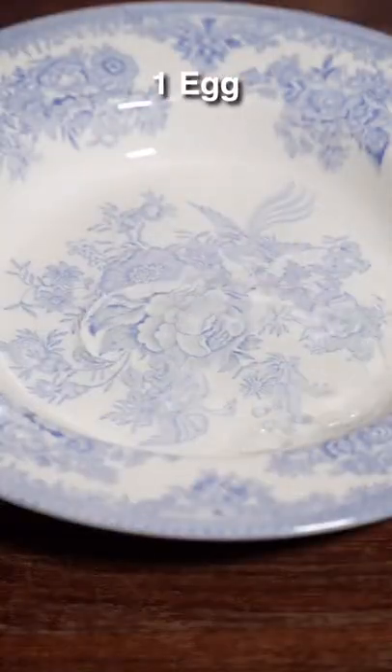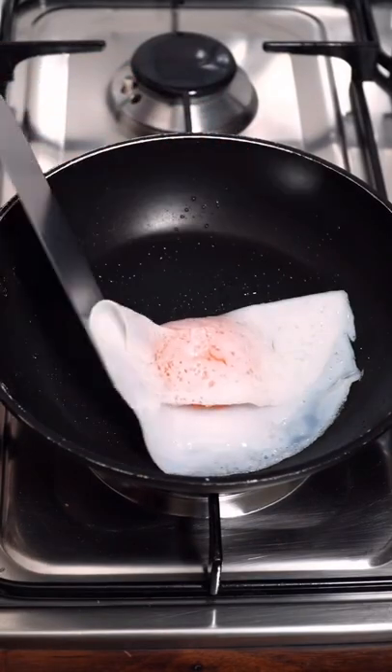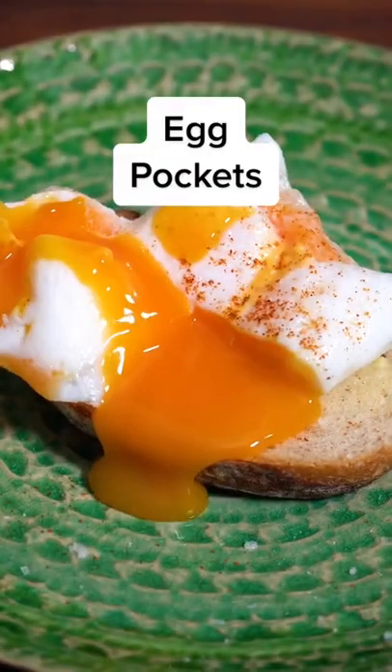Guys, you literally just need one ingredient to make this pocket. You just use the egg whites to be the base and pop the yolk back in and fold it into itself, so that when we dash it on toast, this thing just oozes and it's bare tasty. Make sure you follow for more little life hacks like that.